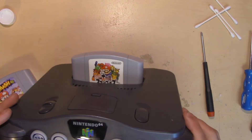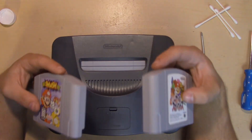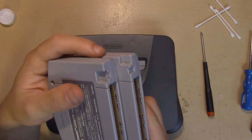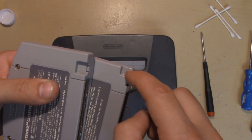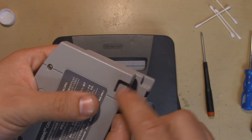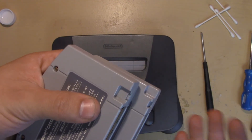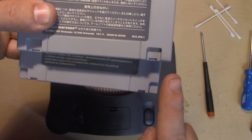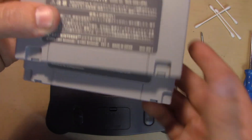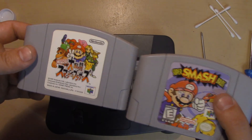Both your American and Japanese 64 cartridges will now fit and work in your system. For those who want to know why this works: the shape of the 64 cartridges is slightly different. American cartridges have a small indent on one side that aligns with the piece we just modified. Japanese cartridges have their indentation in a different position, so the original plastic notch would block them. By removing that one small piece of plastic, both cartridge types can now fit — otherwise they're basically the same thing. Thanks for watching.